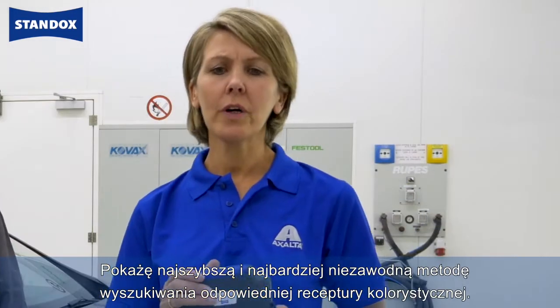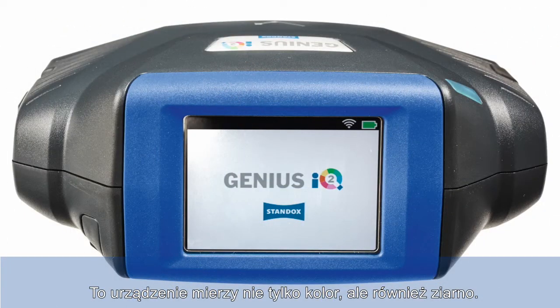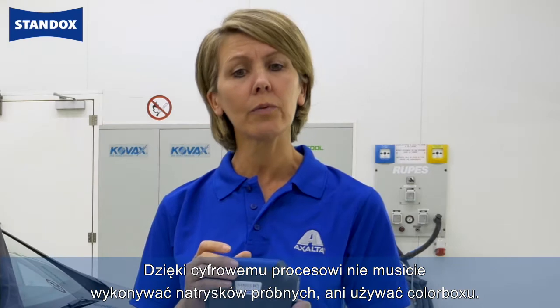Thank you Tony. I'll show you the fastest and most reliable way to find the correct color formula. This device is not only measuring color but also flake size. This digital process saves you the need of making a spread card or using the color box.